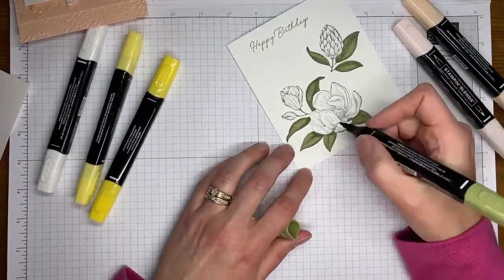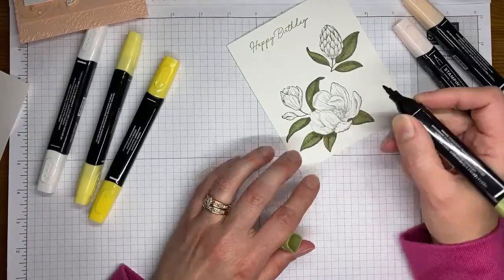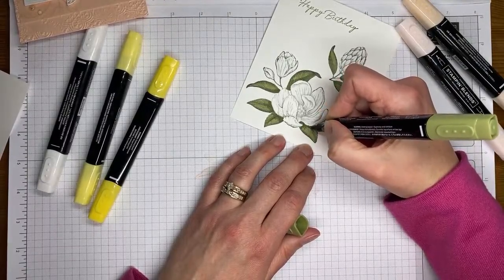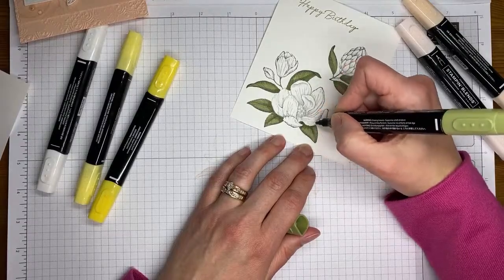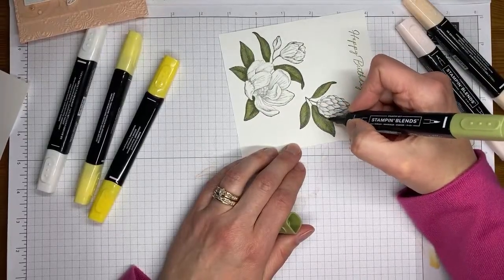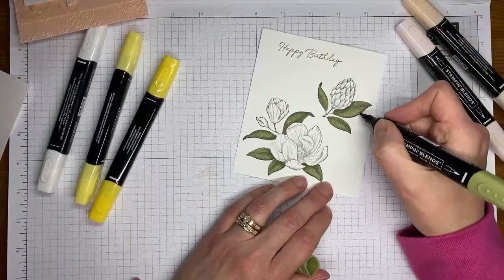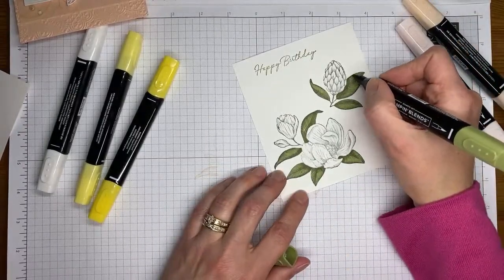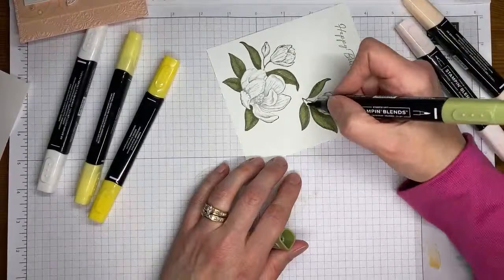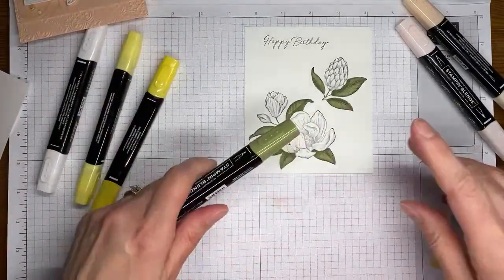I'm going back in and adding just a little bit of shading with the same light Mossy Meadow Stampin' Blends marker, doing it mostly close to where the flower is and then spreading it out a little where Stampin' Up has indicated the shading should go on the leaf. If you don't want to use the dark Stampin' Blends marker, you can add another layer of color with your light marker — it gives just a little more definition without being too dark.